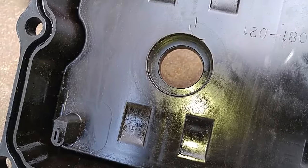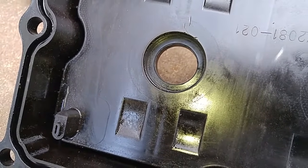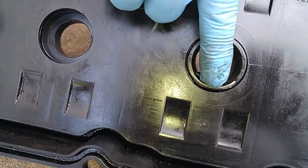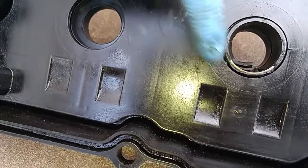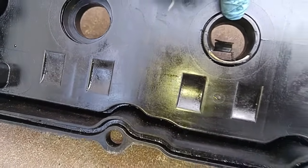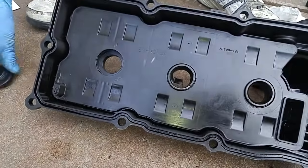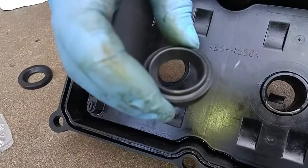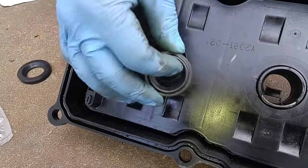We figured out a way to pull the seal out, which is press-fitted in and has a metal ring, which you can see right around here. This tube over here we were able to get out. To get one of the seals out, we use a Dremel cutoff tool, and then once we have the opening established, we can use a tube seal that's designed for a Honda Civic, and it fits into the hole perfectly.